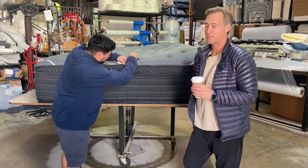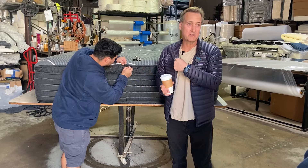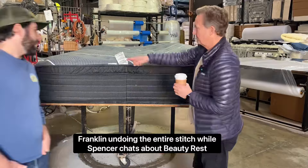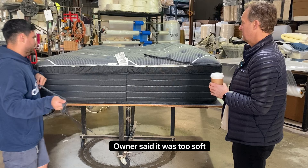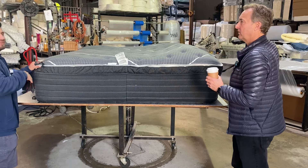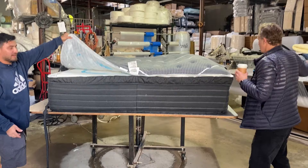What to do and what not to do, because Beautyrest has great springs. Did the owners mention why they were getting rid of it? He said it's too poofy — too soft, not stable enough. And when you turn it over, he said it's too hard because he felt like he was stuck in the middle. Because there's too much padding that's not stable enough for him.